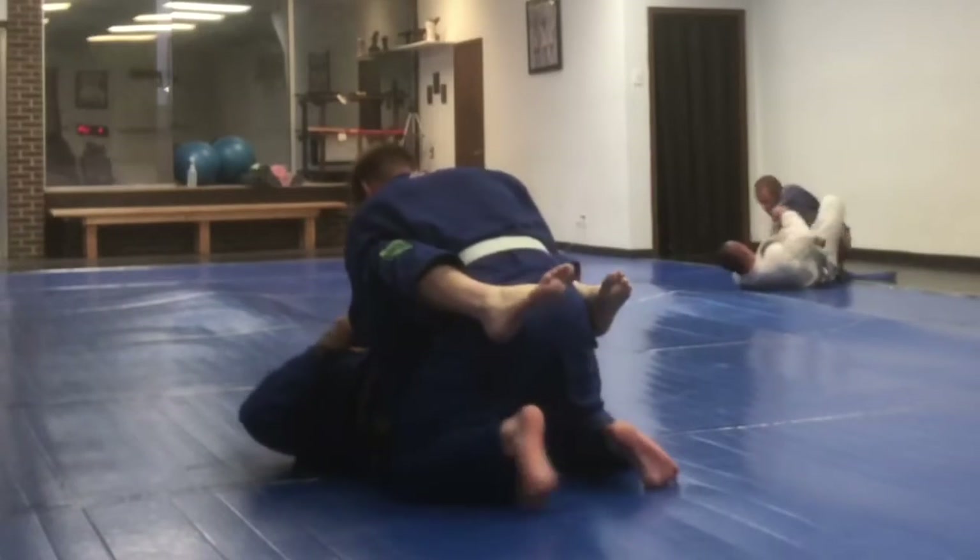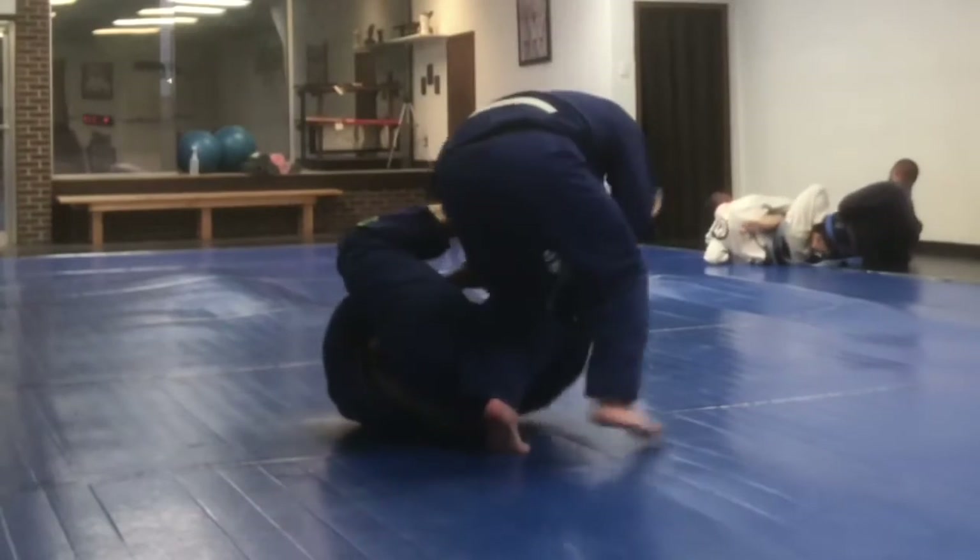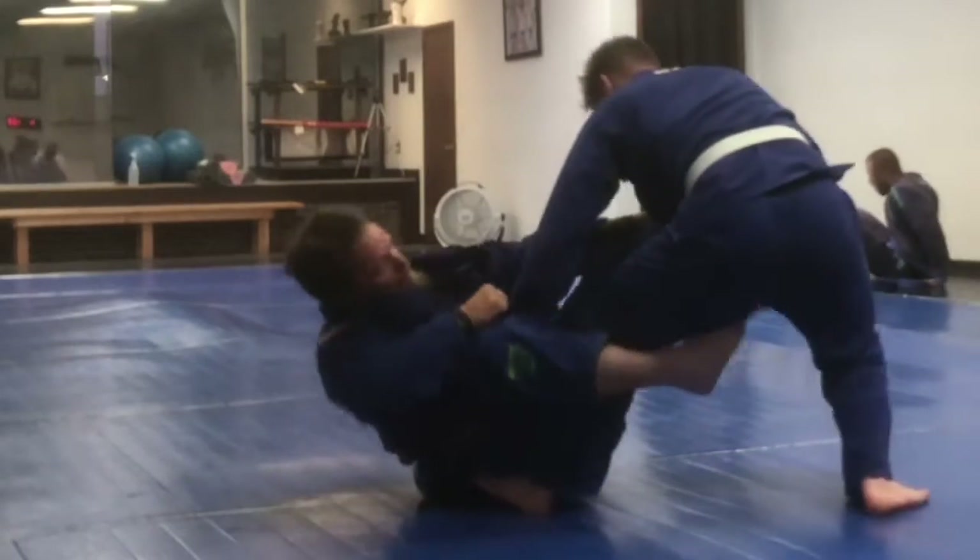We're working some more guard stuff. I try to stand up and get out of it, and this is something he's been working on with me — this kind of De La Riva thing — because I tend to just stand up a lot.